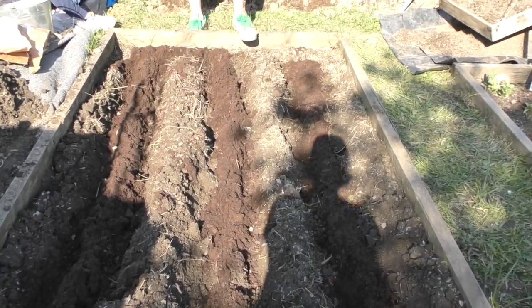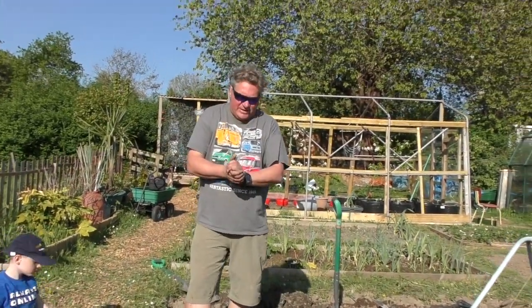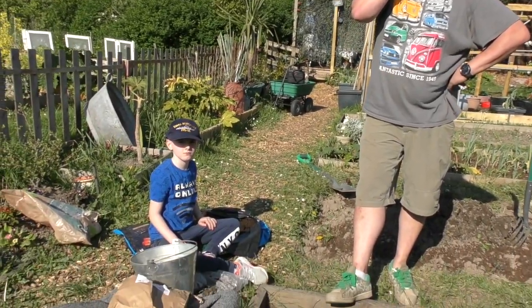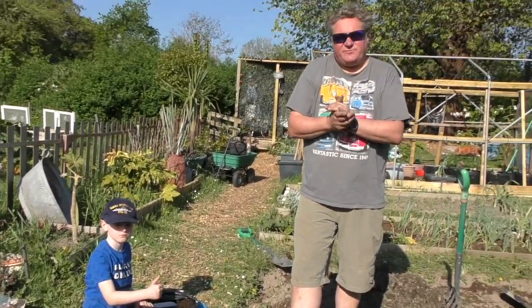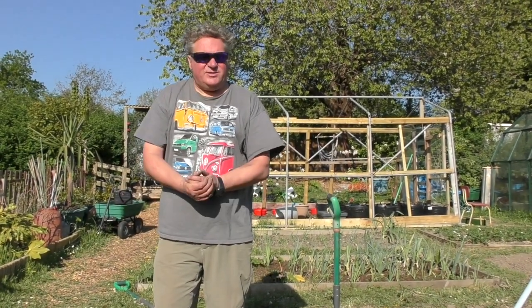It's quite a bit of time, effort, and cost. Cost-wise it's probably looking at thirty pounds for the different asparagus crowns — about a pound each — and then about ten pounds for the grit and ten pounds for the compost, so you're looking at about fifty pounds all in. But we're gonna get years and years of asparagus off this.